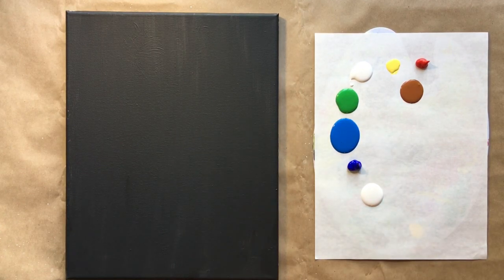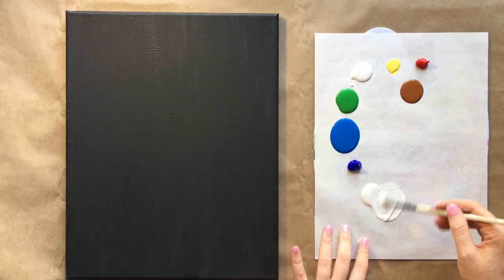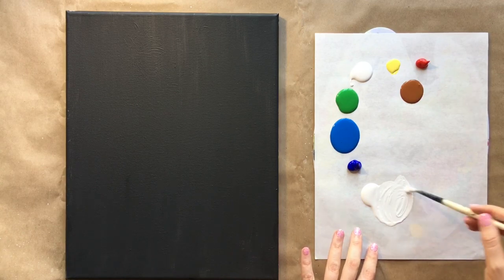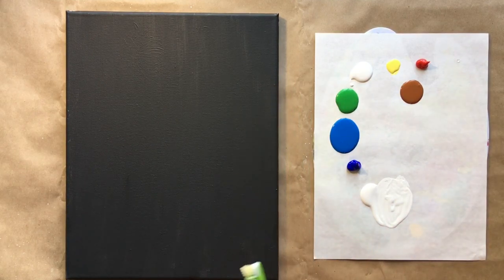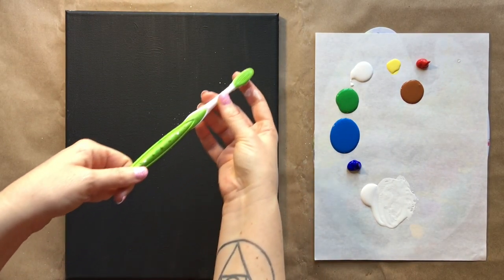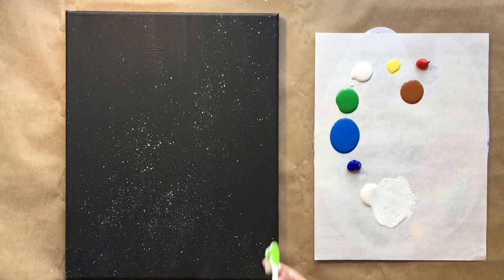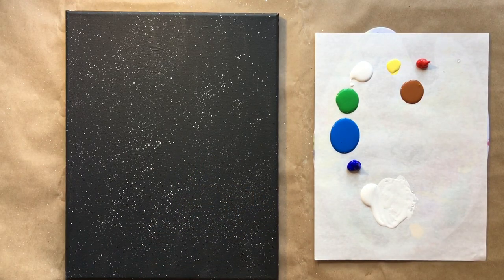We're going to start with our splatters. I'll use my medium-sized brush with a little batch of watered-down white — that's going to splatter nicely. Then I'm going to grab my toothbrush, dip it in the white, and going diagonally across my canvas, flick the splatters to make that sort of Milky Way effect.